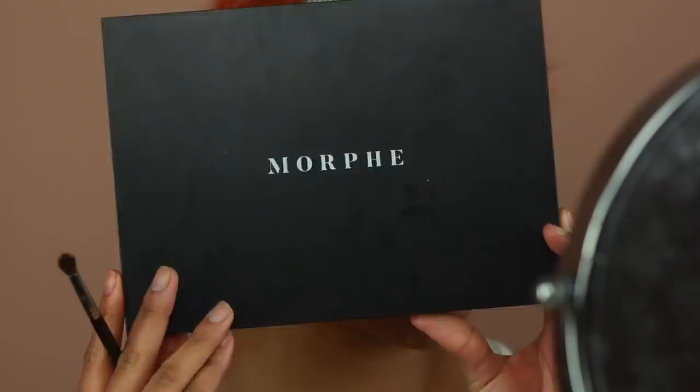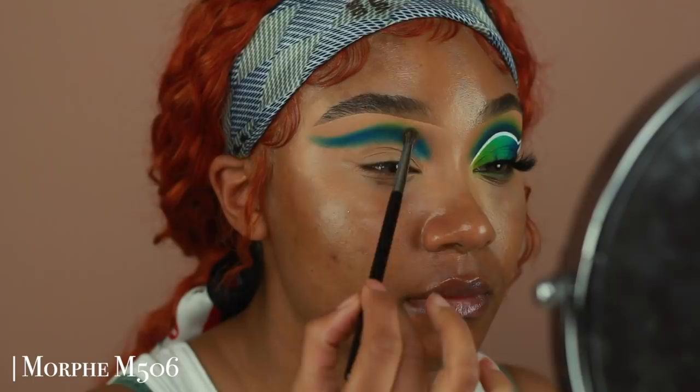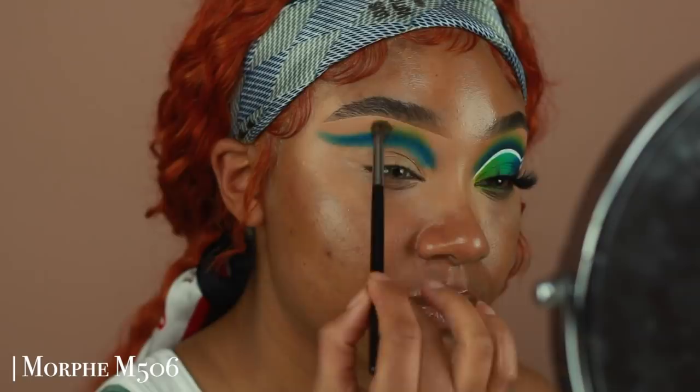Then to blend out that blue, I'm going to go into the Morphe 35M palette and take that lime green shadow and start blending out the edges. I'm going to use a clean Morphe M506 brush and just make sure to really work the color in so I have a nice smooth blend between the two shades.